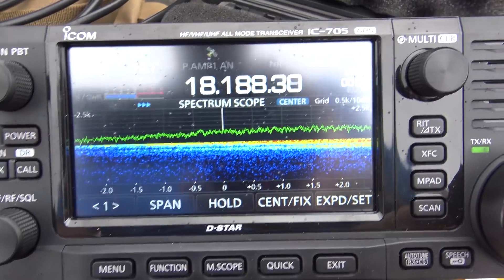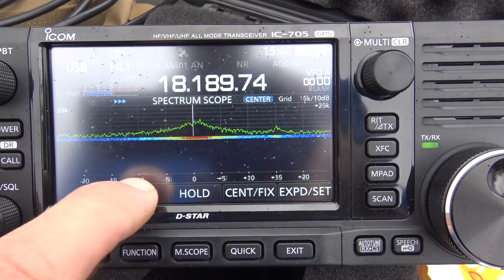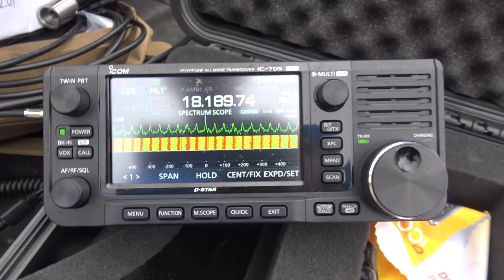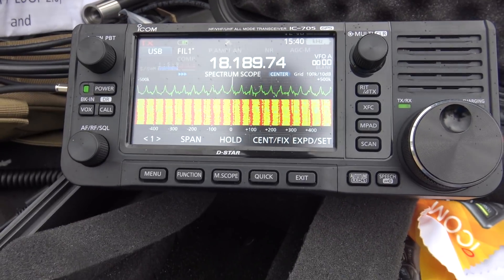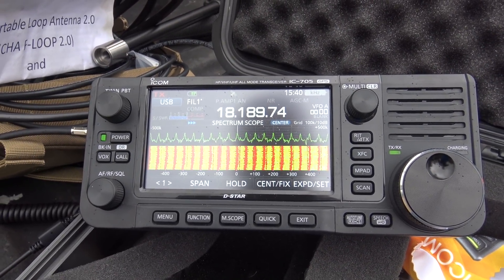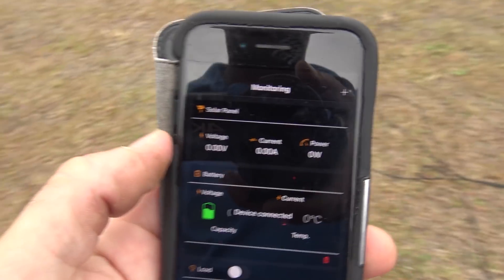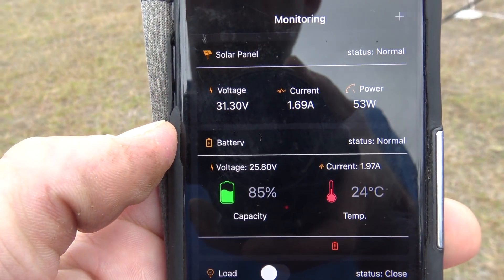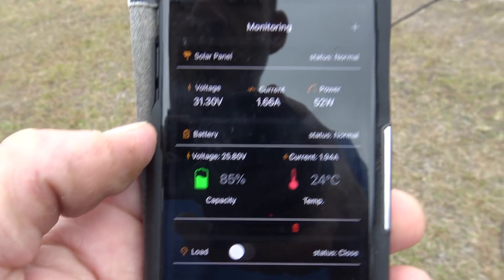To prove that the noise is coming from my solar system, let me show you my solar charge controller app. The sun's really not cranking today — it's actually raining outside. Right now the app is showing I'm only pulling 53 watts. The 24-volt battery plant is at 25.8 volts.